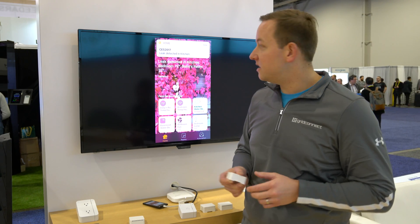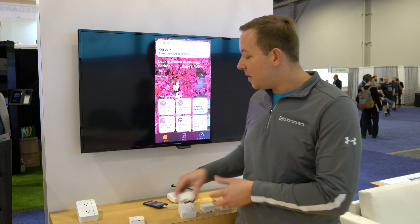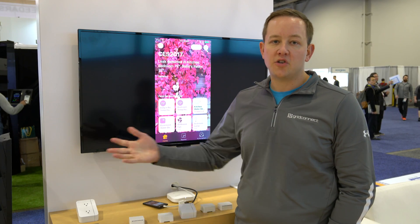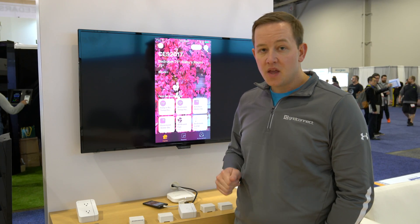There you go — leak detected in the kitchen. You want to know about that as soon as you have some sort of water event and be notified about it. You can also automate and trigger off of it.